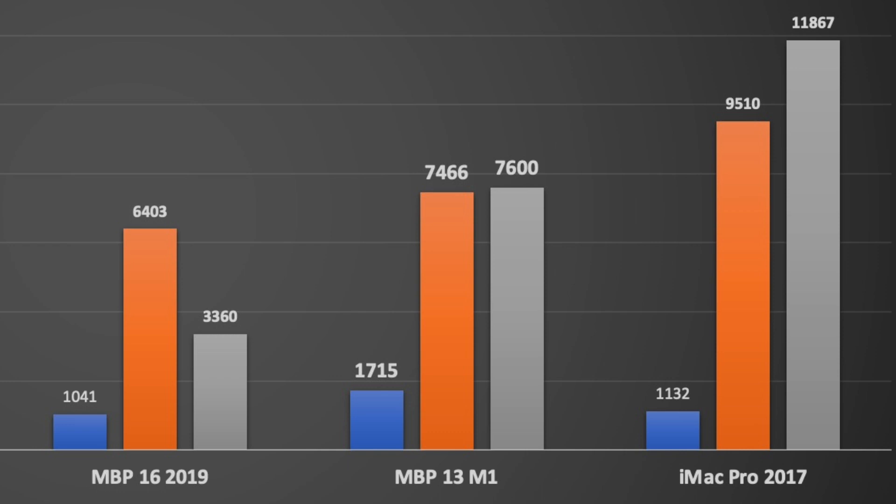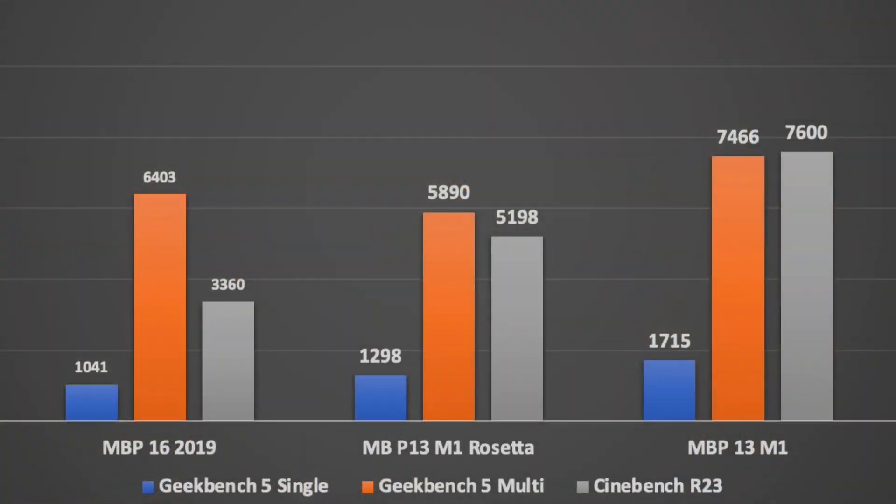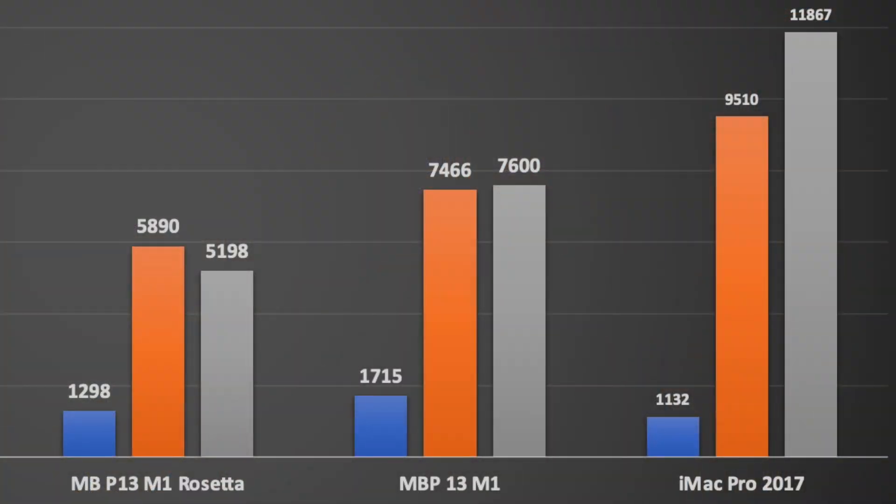The second thing I tested was, rather than running Geekbench using Apple architecture, I used Intel architecture — so basically I'm making it run in the Rosetta emulation environment. In doing that, it did reduce the single core score down from around 1,715 down to 1,298, so about 1.3K. But that's still really impressive single core performance, and in fact is better than my iMac Pro.